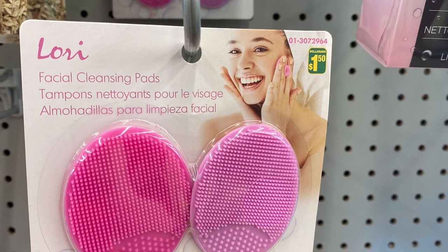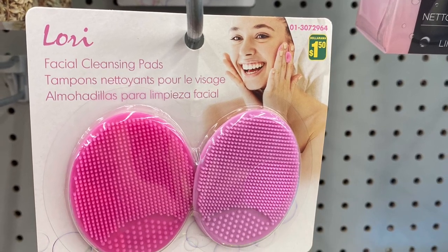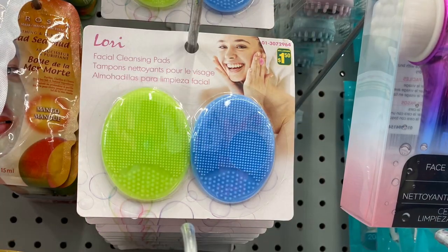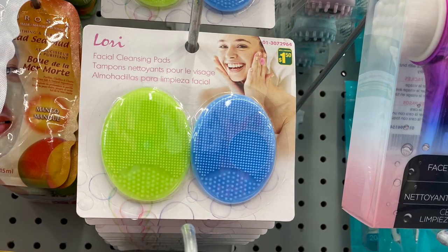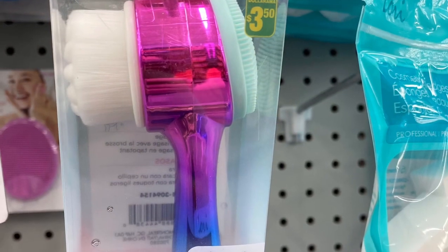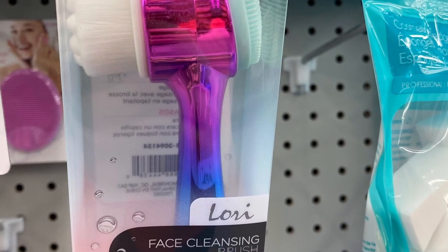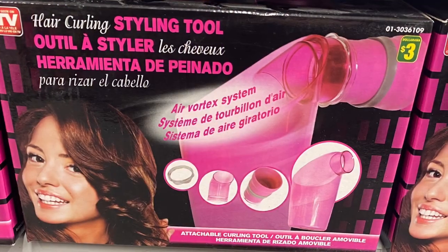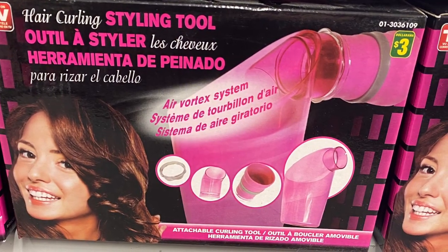And for $1.50 they had the facial cleansing patch — you got a pack of two. So they came in shades of pink or green and blue. Great price point. I saw this as well for $3.50 — the face cleansing brush. And this was new — the hair curling styling tool, $3.00. It says you could curl your hair.